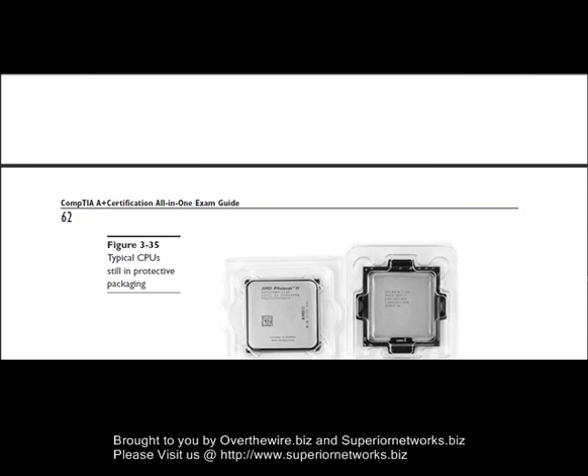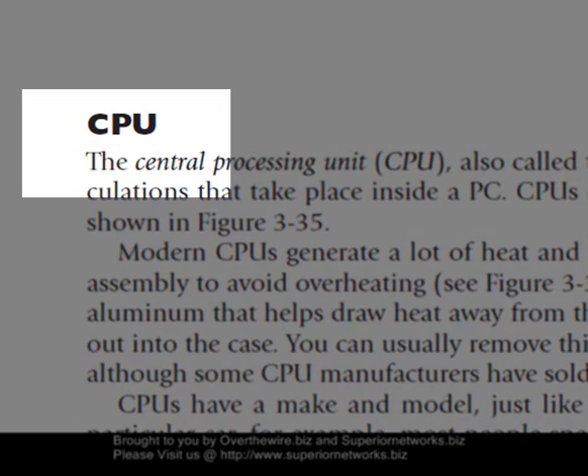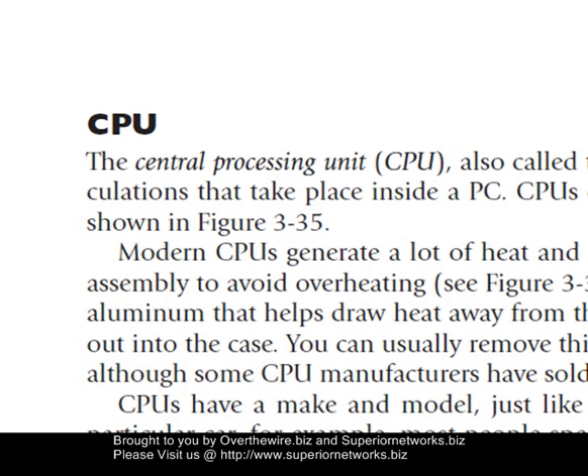I'm going to first start with the CPU chip itself, which is considered or called the central processing unit — that's what CPU stands for. They're also called a microprocessor, or they also call it the brain. They talk a lot about how the CPU itself does get heat — it generates a lot of heat and requires a cooling fan or a heat sink assembly to avoid overheating. Once it gets overheated, there's no coming back. It's just damage. You do have to replace it; you cannot repair a CPU chip.